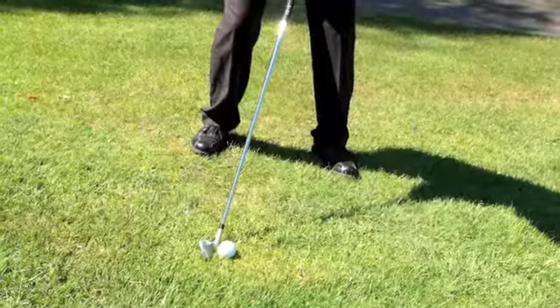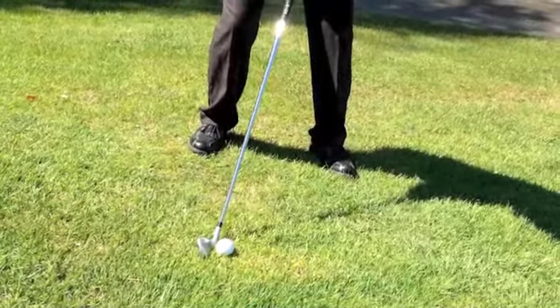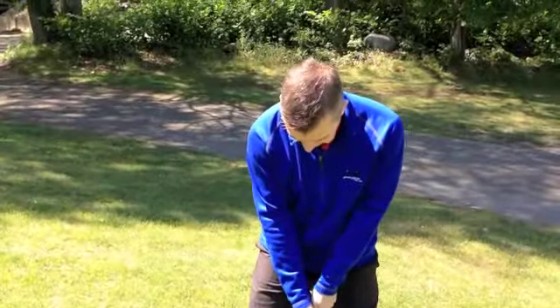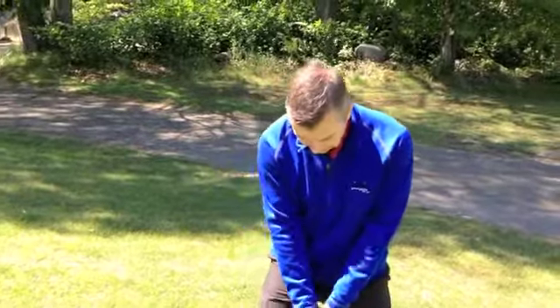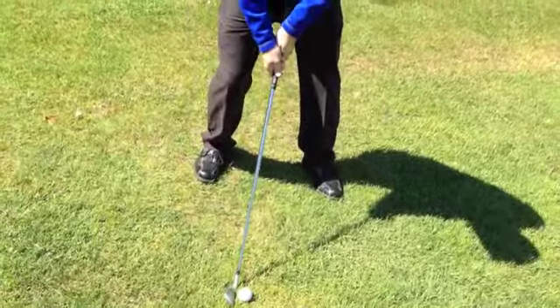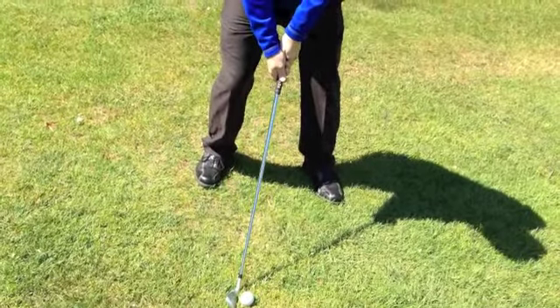I can show you here. Once I get myself set, I want to place it in the middle first, get a feel for where I should be, and then slightly move it back in my stance so that it's closer to the higher foot. The reason I do this is that the golf club is going to get to the ground quicker on this type of shot, so I want to make sure I'm catching ball first and then moving forward.